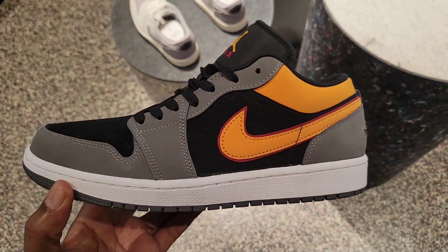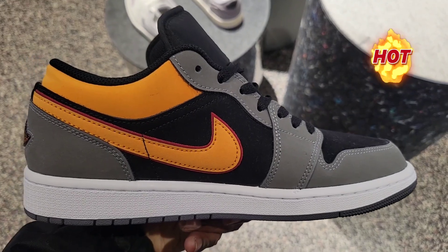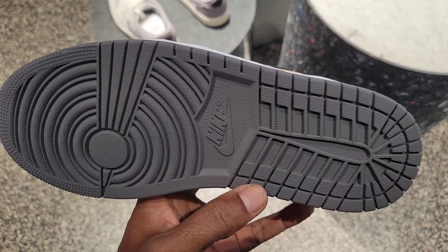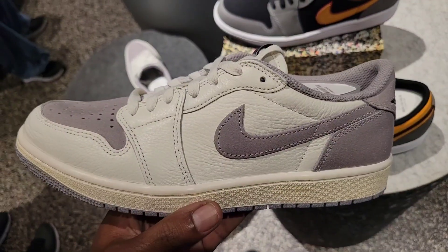First time seeing this color combination — got the jewel wings logo on the back. This colorway is actually dope. I like the materials on here too. Can't go wrong with this colorway. Rate this from a 1 to 10. They also got these on deck too — great selection right off the bat.